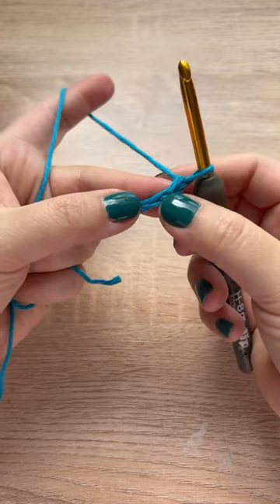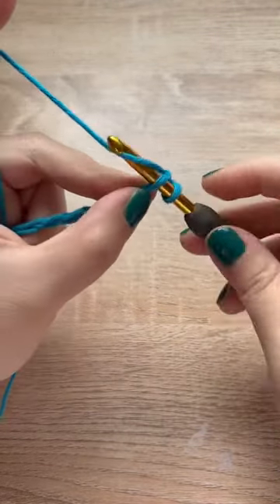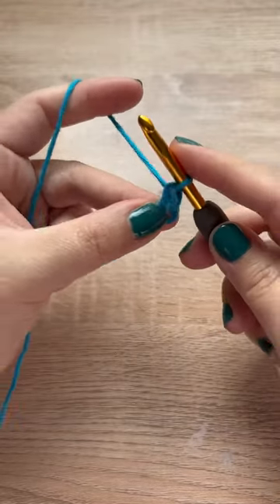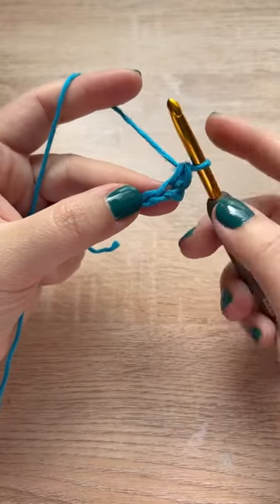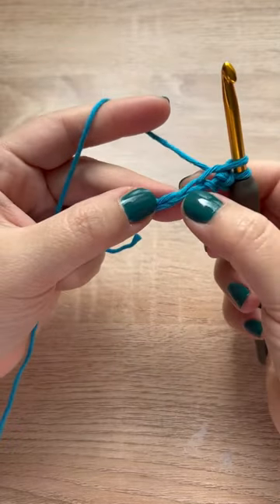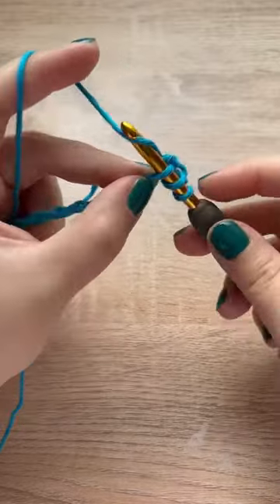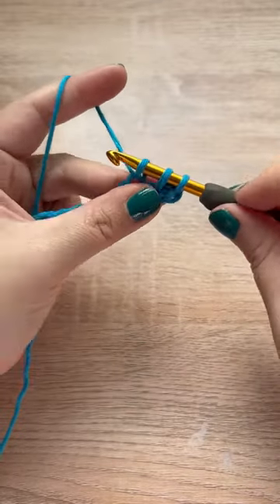Start your beginning chain with a multiple of two plus one, and then into the second chain from the hook make one single crochet. Now we are going to pull up a loop in the same place where we just made that single crochet, skip a chain, and then pull up a loop into the next chain.